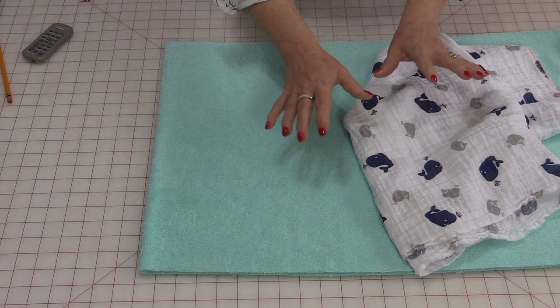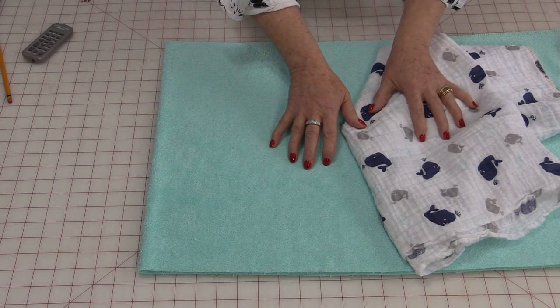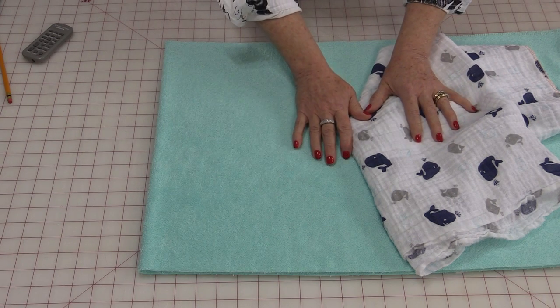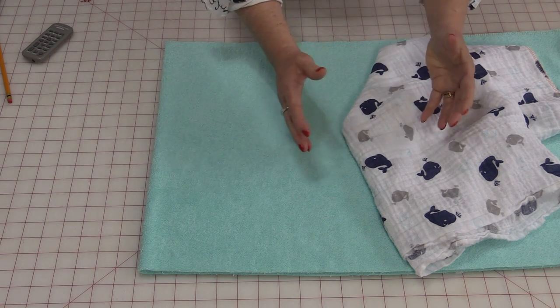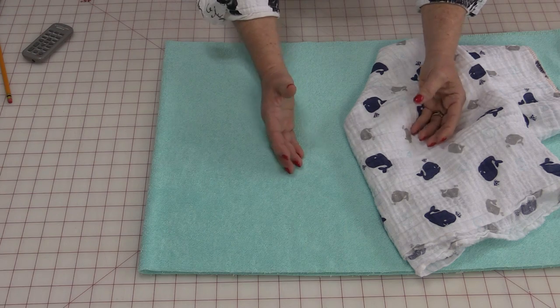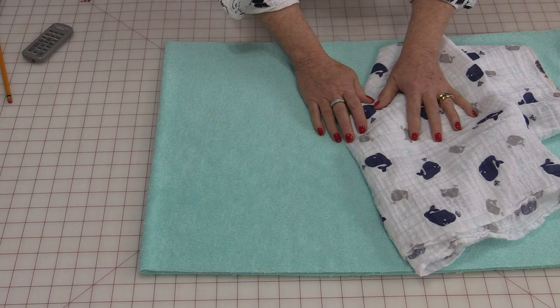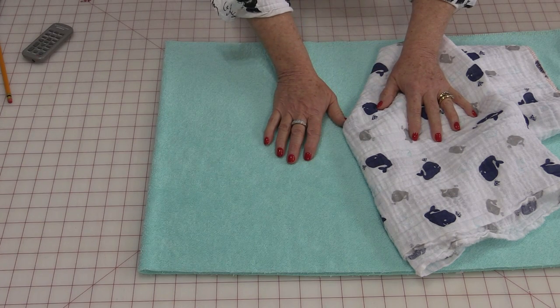I make sure I wash both the fabrics before I cut them out and sew them. It doesn't matter what fabric you use — I would highly recommend washing them because these are going to be washed a lot, so you want any pre-shrinking done way before you get the sewing done. That way they're always going to look nice.